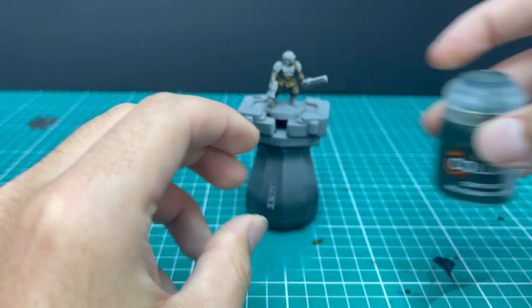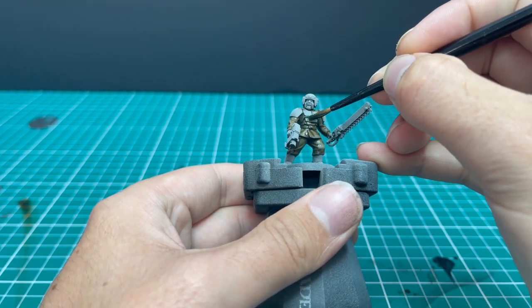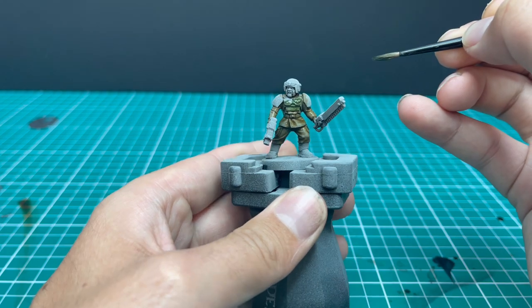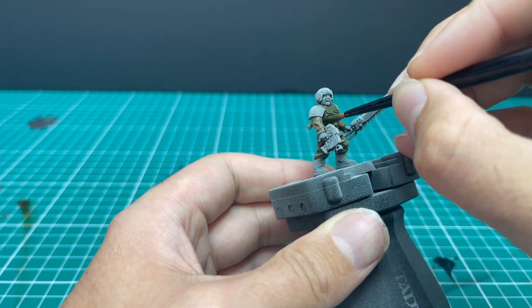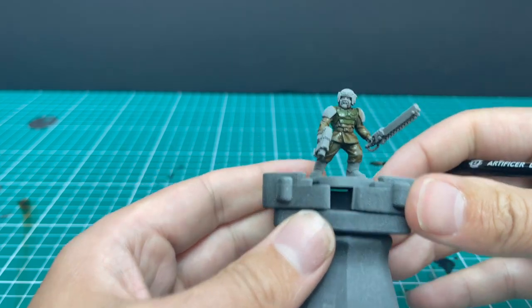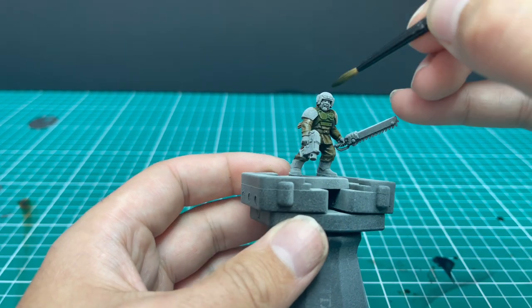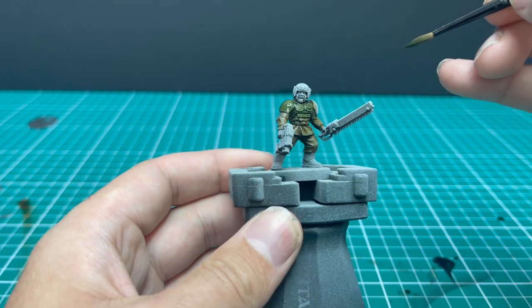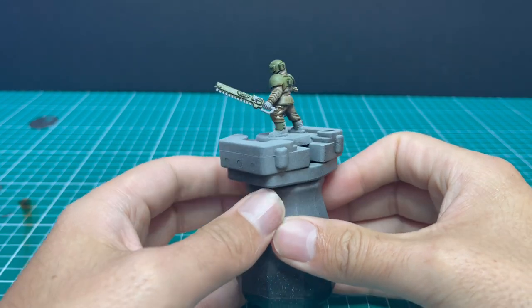Next, we're going to move over to the Militarum Green contrast paint and use this to put the first coat of green onto all of their flak armour. You want to be a little bit careful here — the green will stain the beige parts, and we do not want that. It's given an absolutely stunning colour right out of the pot. Cadian infantryman with his Militarum Green contrast on all the bits that are going to be green.